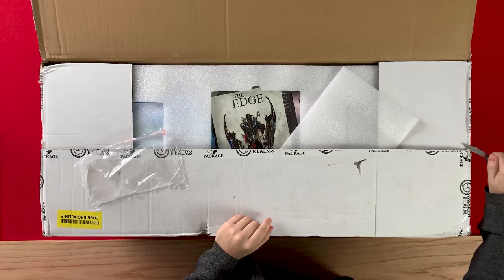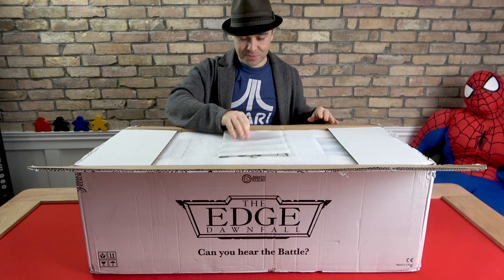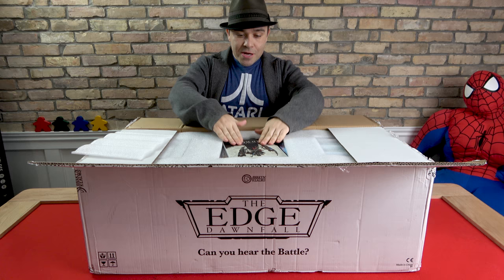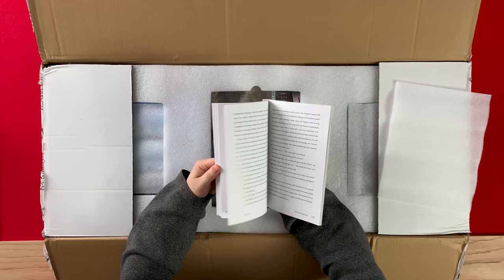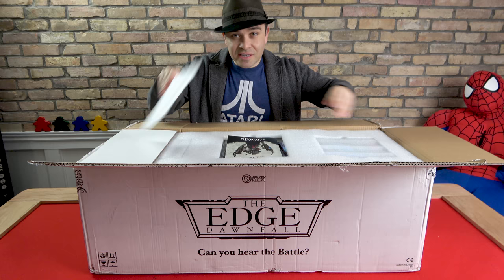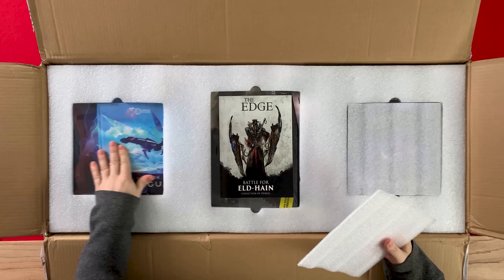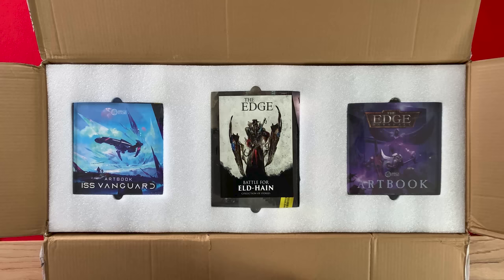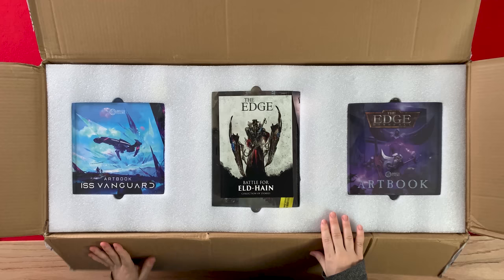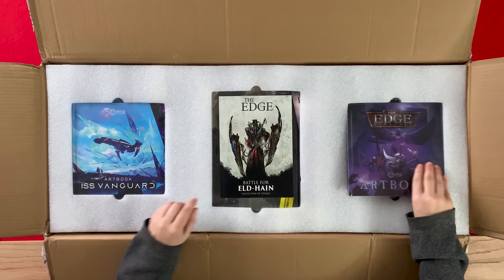There are books in here — even the book is heavy, no wonder this thing weighs 42 pounds. I thought it was like a comic book, but it's a legit soft-cover book. We've got a Vanguard art book and an Edge: Dawnfall art book. We'll have to take a look at those.